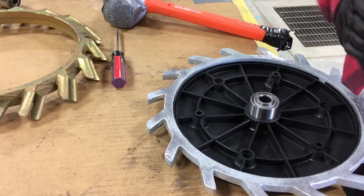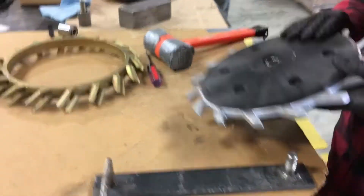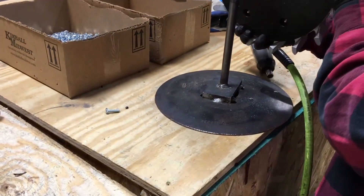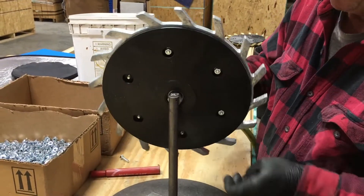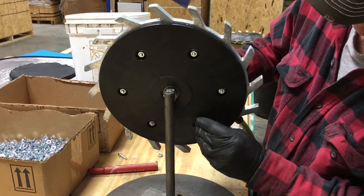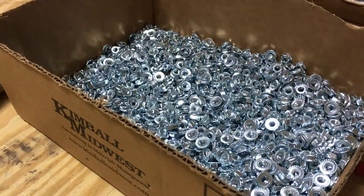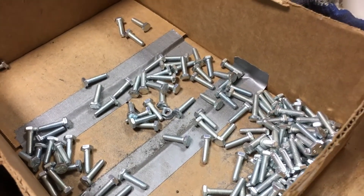Now we're ready to put the top on. He's got a butterfly tool set on about four or five on the tightness. He's going to go around it once more to be sure everything touches good. That little whiz nut just bites into the plastic. Then we have our one-inch long hex-headed quarter-inch bolts.